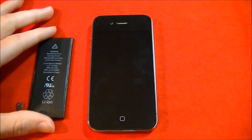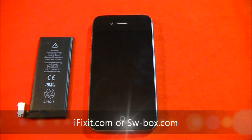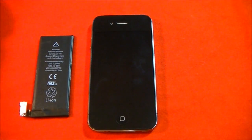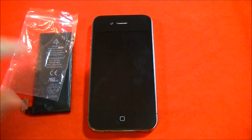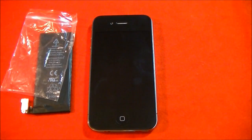The battery you can get from many places — iFixit.com. I got it from sw-box.com. It was shipped pretty well. The battery was in plastic, which was in tin foil, wrapped in additional packaging.